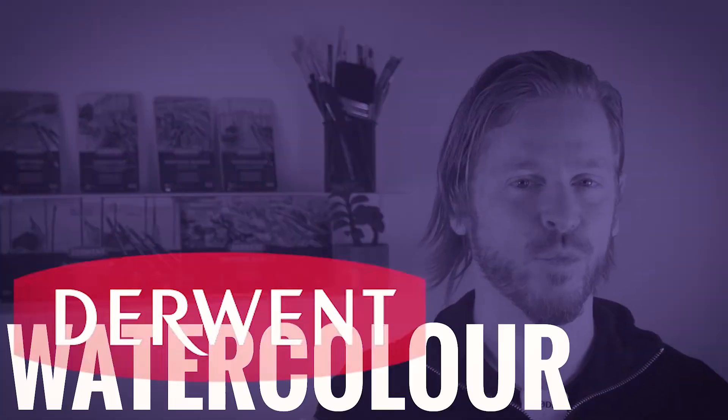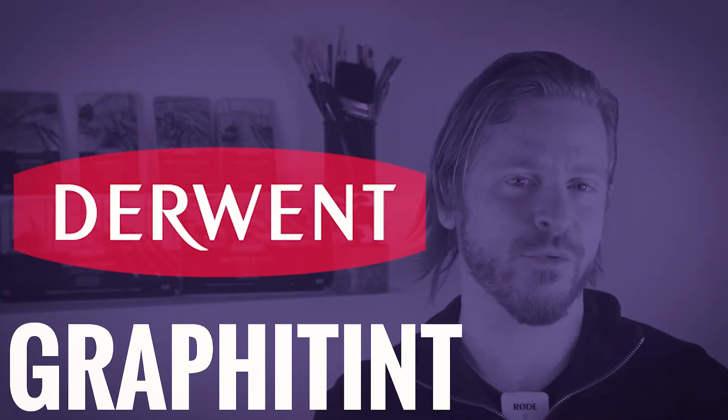Hello my arty friend. Come explore some of Derwent's watercolour pencil ranges with me. We'll be having a look at the watercolour, Inktense and Graphitint ranges to be specific.